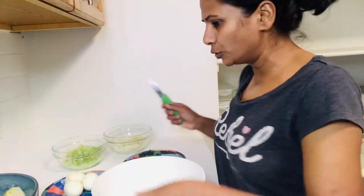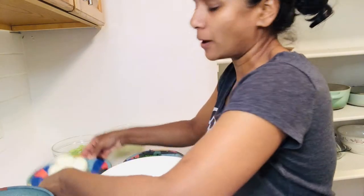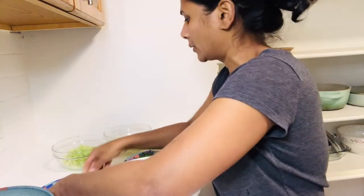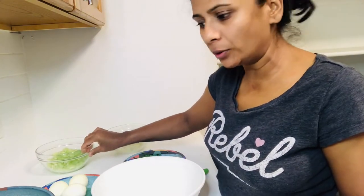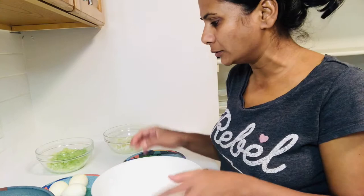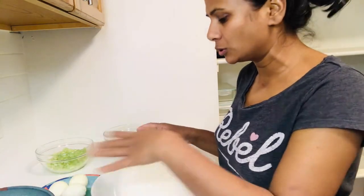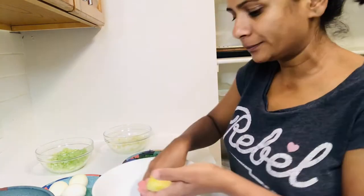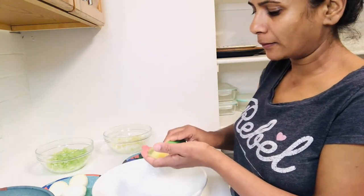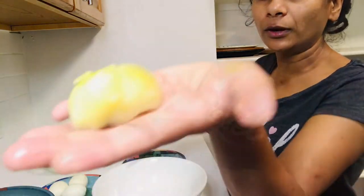I've peeled my potatoes and I have my eggs and my celery. I'm also going to add in mayonnaise and a little bit of relish. First, I'm going to chop up the potatoes into squares. Be careful with your hands — that's how we want them.